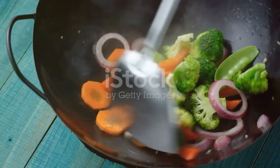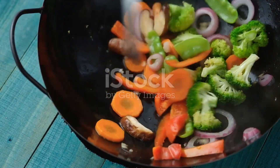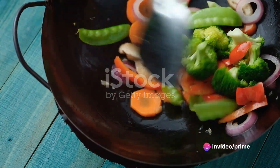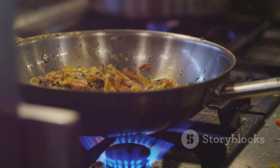Next, we're moving on to our vegetables and turkey. Heat up a wok or large frying pan over medium-high heat. Add a splash of oil and then toss in your turkey pieces. Cook them until they're golden brown and fully cooked through. At this point, add your vegetables and sauté them until they're bright and vibrant but still retain their crunch.